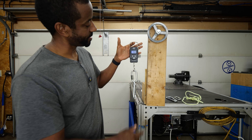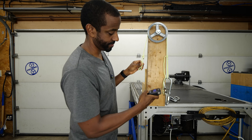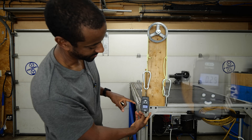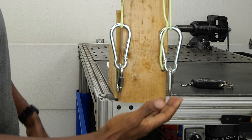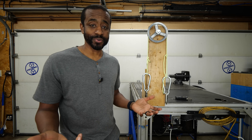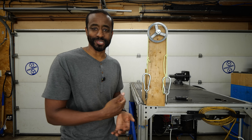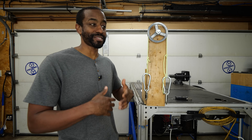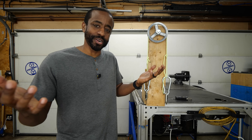Let me show you why a counterweight is such a good idea. Here's our mass that we want to lift — according to the scale, it's 8.3 pounds. Instead of lifting it directly, let's throw this over a pulley. So roughly 0.8 pounds of force — but the magic is: if we add a counterweight, the force required is quite a bit lower. And even better, if you make the counterweight the same mass as the thing you're trying to lift, the only force you need to apply is whatever it takes to overcome friction in the system. It's a really clever, simple design — reduced complexity and cost, just a pulley and a block of steel instead of a gearbox or complex custom gears.